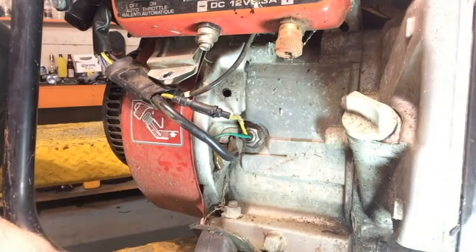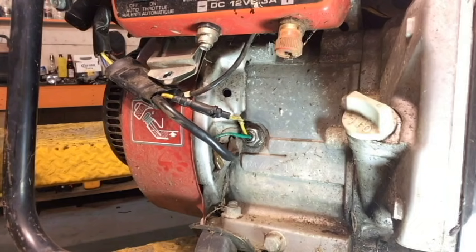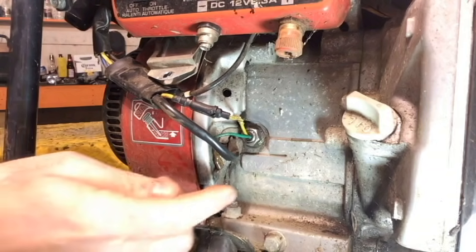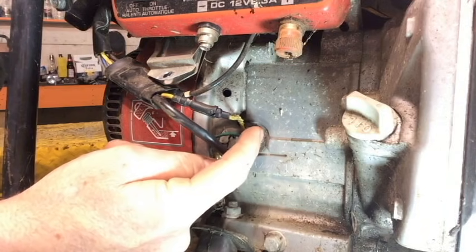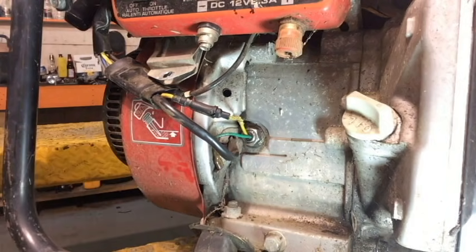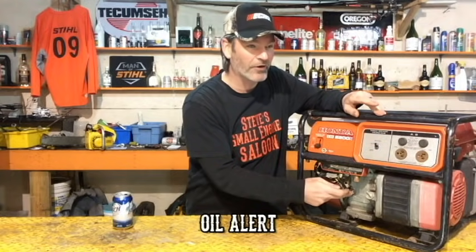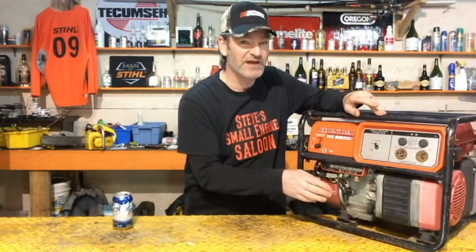A lot of times this is it. If you look at either side of your engine, see if you can see something that looks like this. It looks like a nut or a bolt that's just going right into the side of the engine. 99.9% of these things have a yellow wire coming out of it. That is an oil alert system that you have on your engine. Some engines don't have it, but by far the majority of engines have that on there.